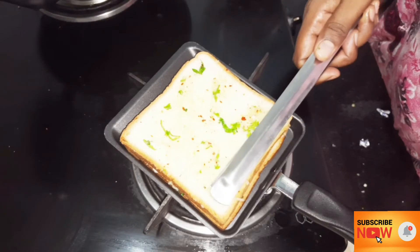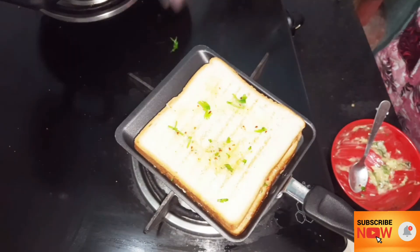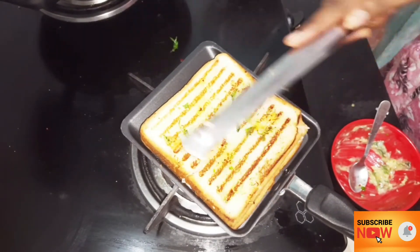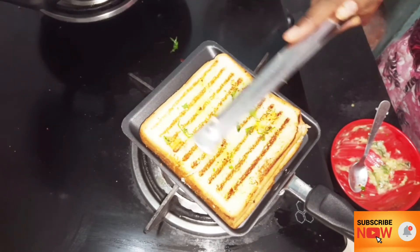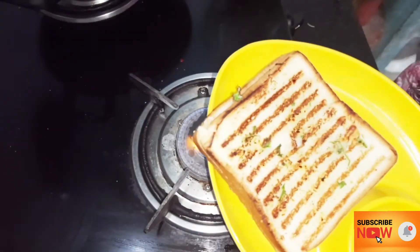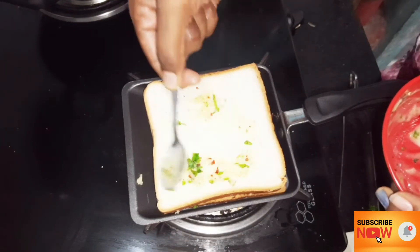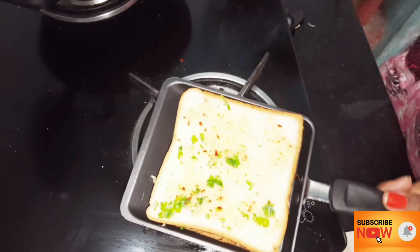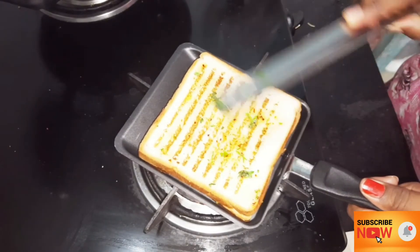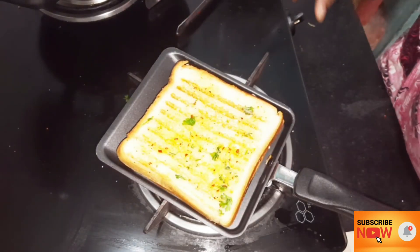The bread is on the toaster — flip it to the other side. Apply butter on the top of the bread and toast until it turns a nice brown color and becomes crispy. We have the second set too — same process: apply the butter, toast for about 30 seconds, and put both sets on the toaster.